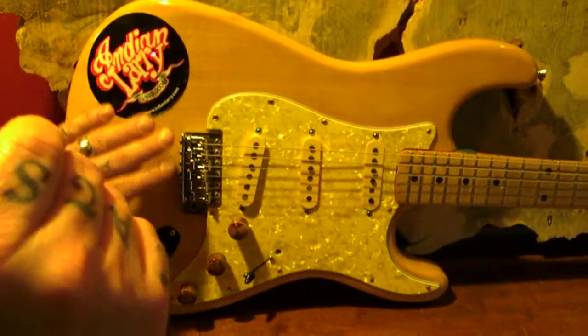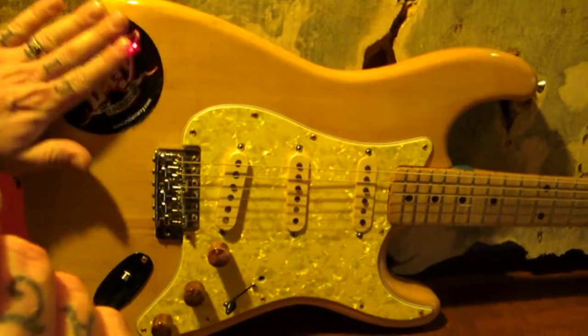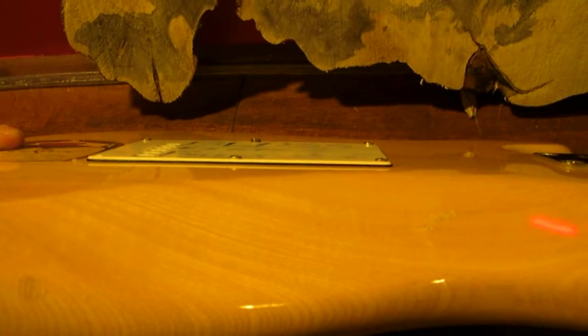This is the body contouring. As you can see, this guitar is not flat — the whole face of the guitar is contoured. On the backside it's also contoured to make it more comfortable to play. It takes some weight off the guitar, helps it fit up against your body better, and makes it weigh a little bit less.